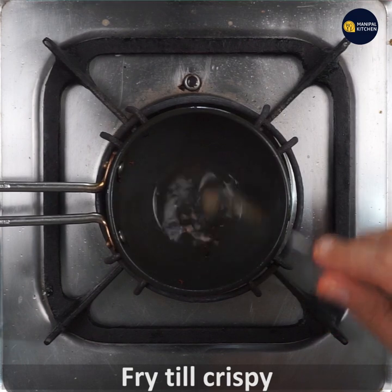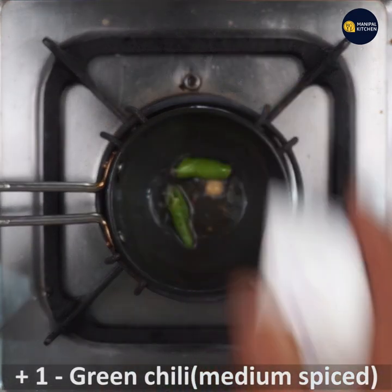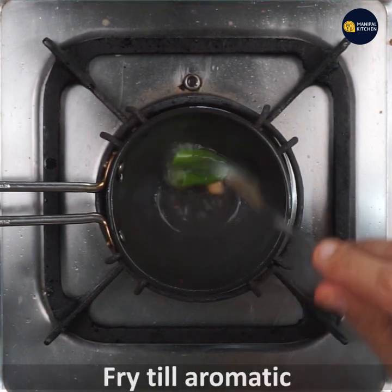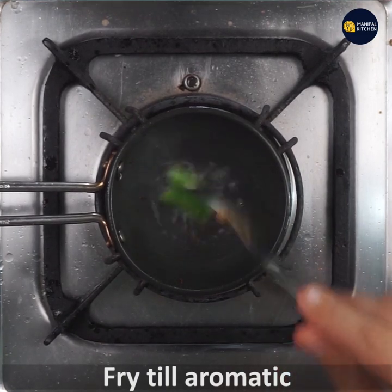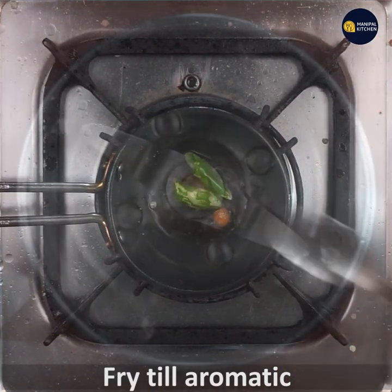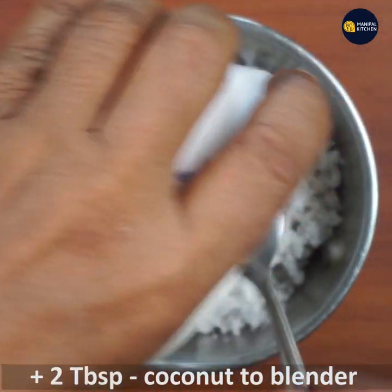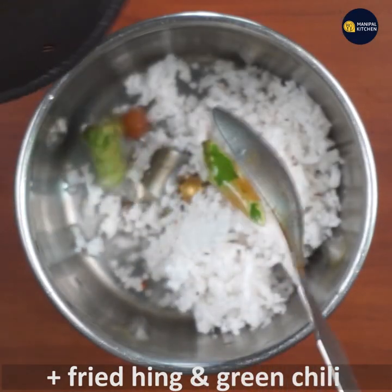Now I am going to add a few teaspoons of ladies finger and soft hing. Then add a green chili. It is very medium spicy. Fry it in the oven. We will fry it with 2 tablespoons of coconut and a bowl of menses and hing.